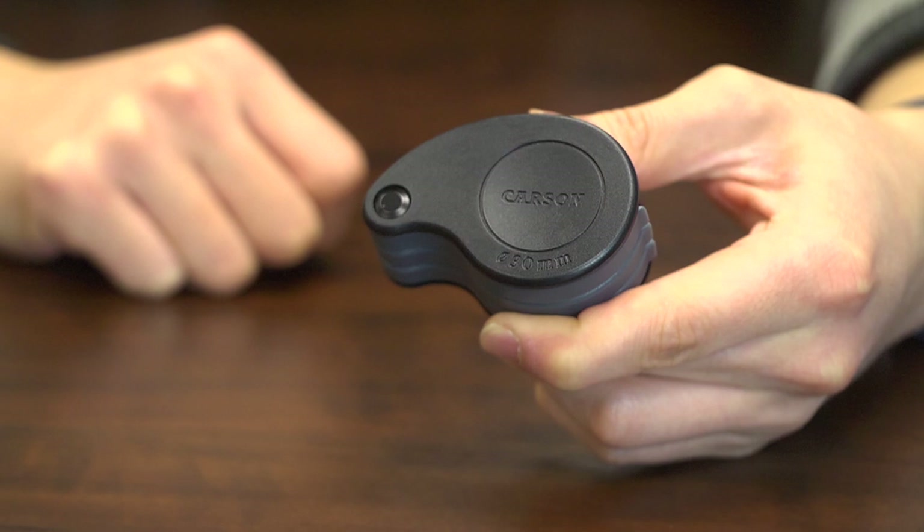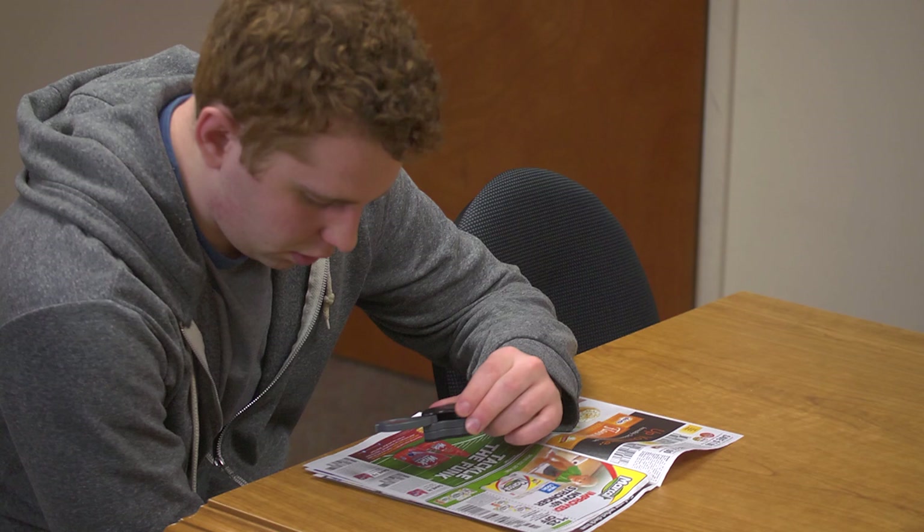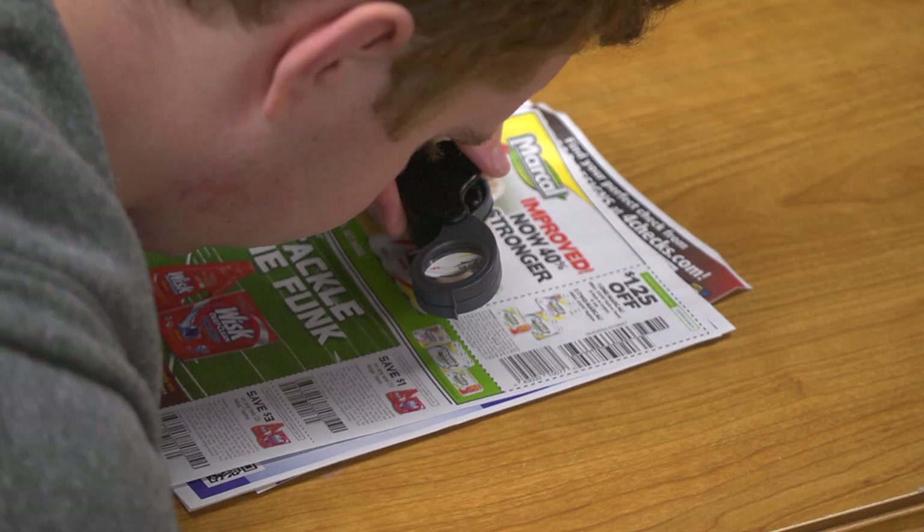When using the Tri-View, it's important to make sure that you're looking through the correct side. To do that, just make sure the Carson logo printed on the handle is facing upward. When using the first lens on the TV-36, you can get away with using the magnifier at about an arm's length. But in general, with both models, the optics function much better when your eye is nice and close to the lens.